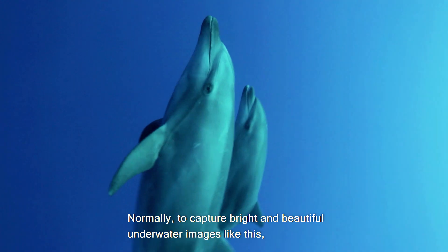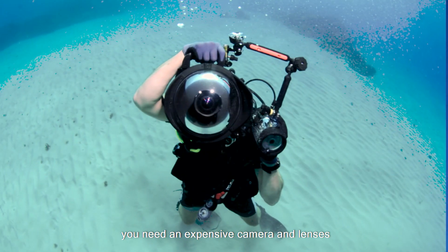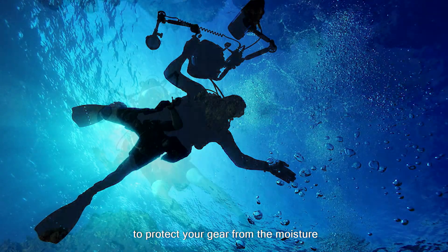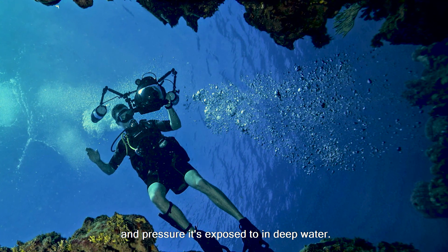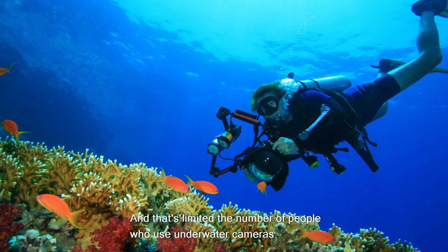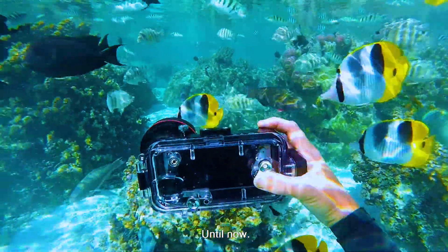Normally, to capture bright and beautiful underwater images like this, you need an expensive camera and lenses and an airtight, sealed casing to protect your gear from the moisture and pressure it's exposed to in deep water. And that's limited the number of people who use underwater cameras to mostly professionals — until now.